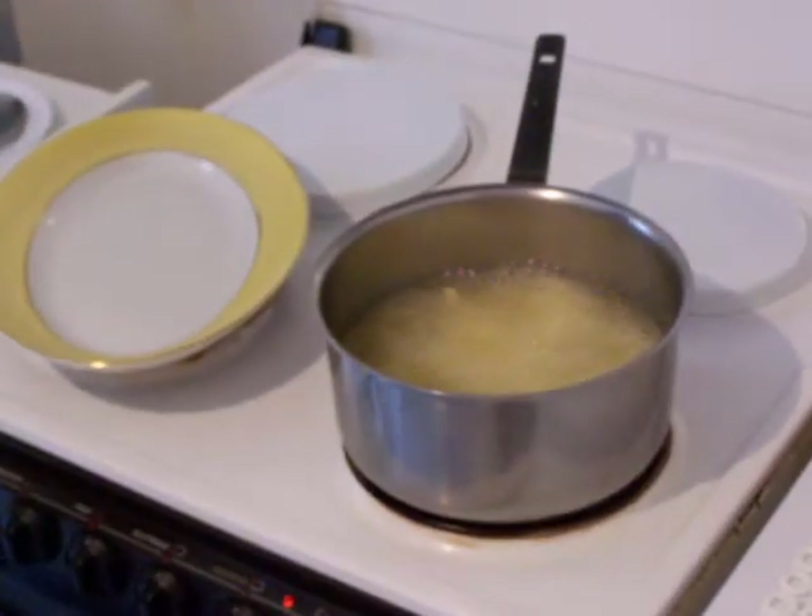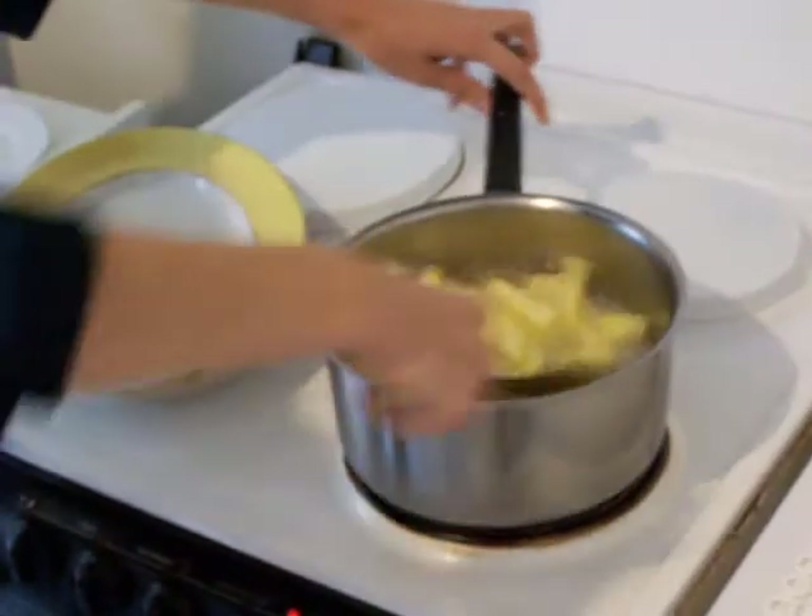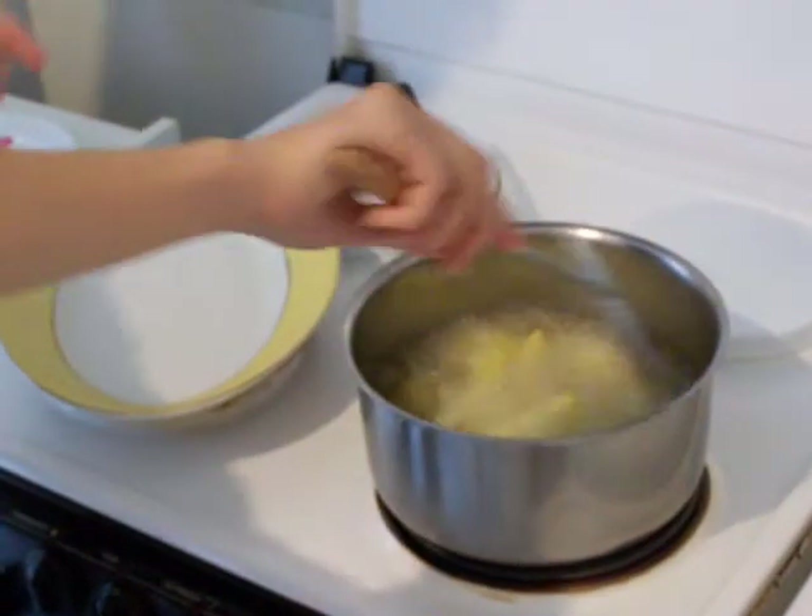Now we go to warm up the oil. As I prepared everything before. How long to cook? 4 to 5 minutes. It depends on the size.